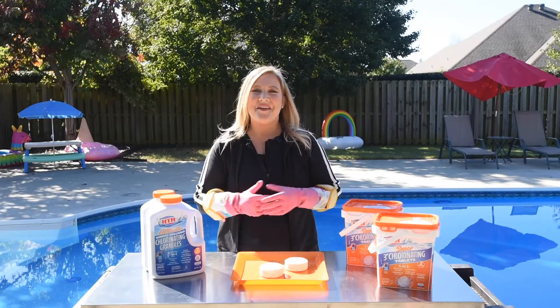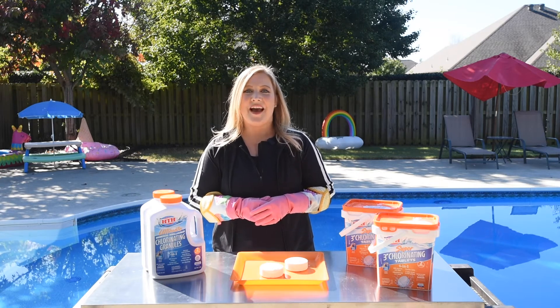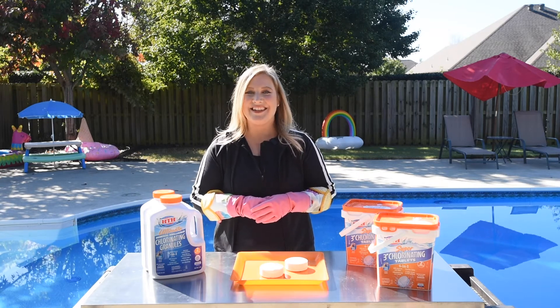That's it for me. For more on chlorine tablets, check out our video on how long chlorine tablets last. I'm Megan Dee, for a clean, clear swimming pool.